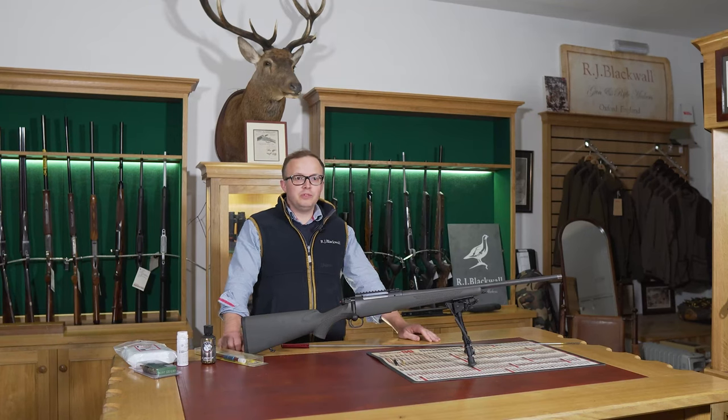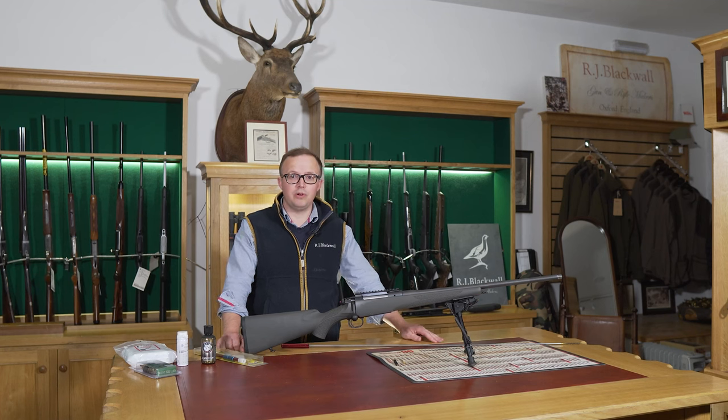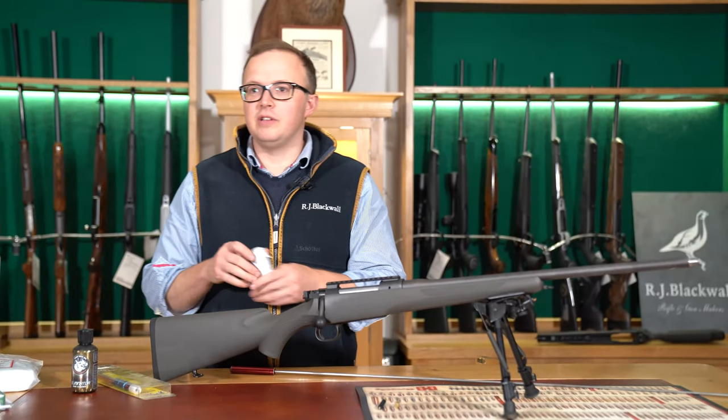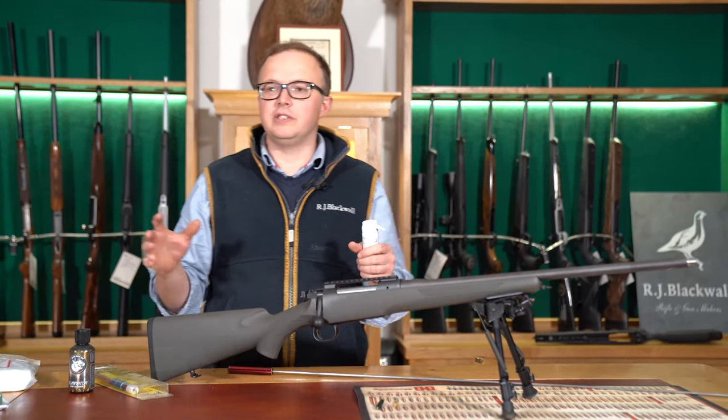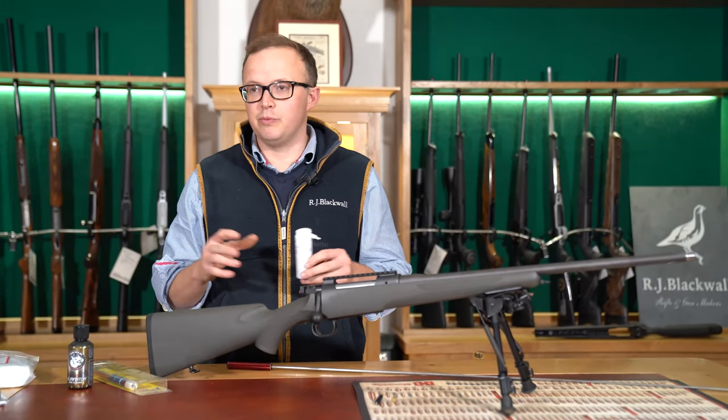This is Rupert from RJ Blackwalls. I get asked this question all the time: how do I clean my rifle and what process should I use? Loads of people have loads of different ideas. We've got a process here we think works really well and it's something I just want to go through with you.